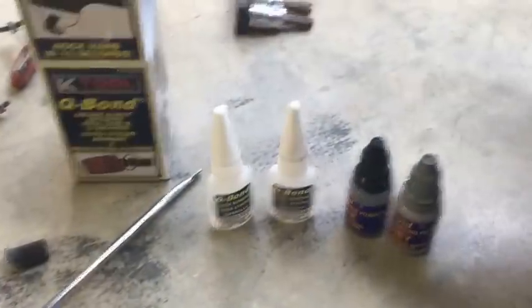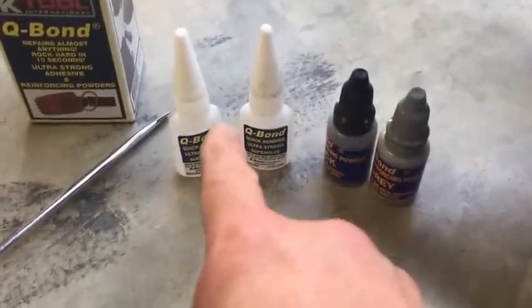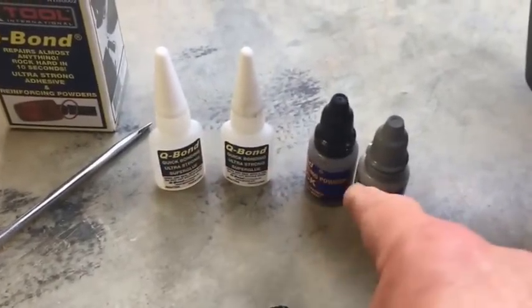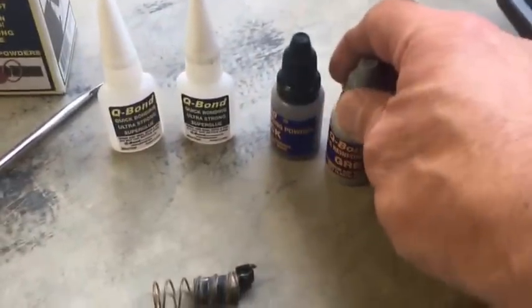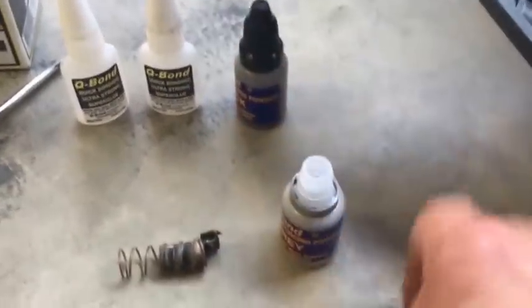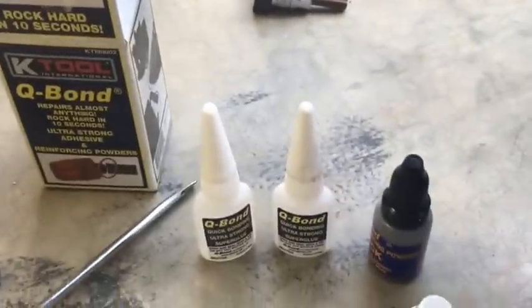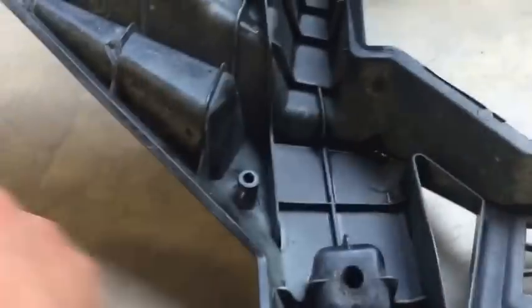Q Bond basically comes as two bottles of ultra strong super glue, and they're actually pretty big bottles - surprisingly enough, because most tubes you get are tiny with only a few drops in them. It also comes with a powdery substance - a gray and a black one - just a powder in there that acts as a bonding agent. It's like $15 or $19 on Amazon. I tried it on the ace and it seemed to work.